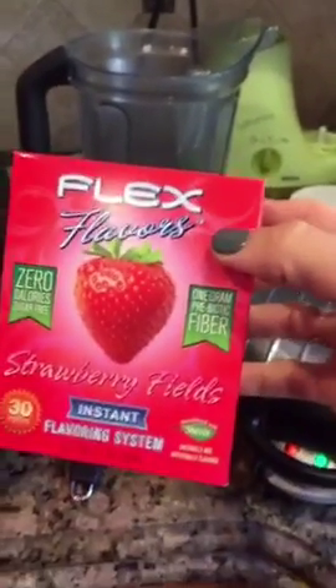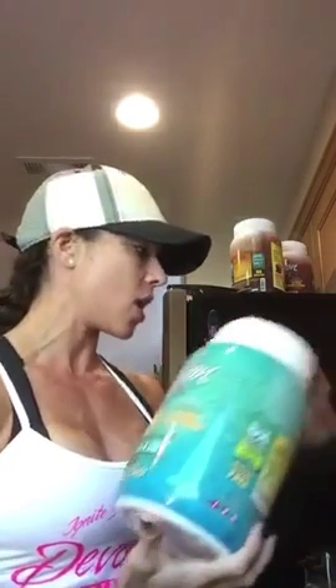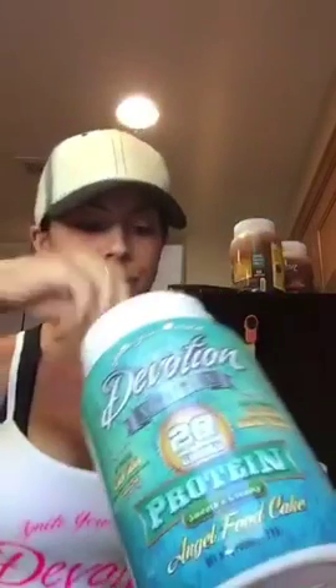All right, we're gonna try this again, everyone. Sorry about that — the connection isn't great for my iPad so I guess I just have to do all these from my phone. Take two, attempt two. It's a little fussy but we're gonna make this fast. Just to show you how fast this can be, I'm going to take one scoop of Devotion Angel Food protein powder and put it in my blender.